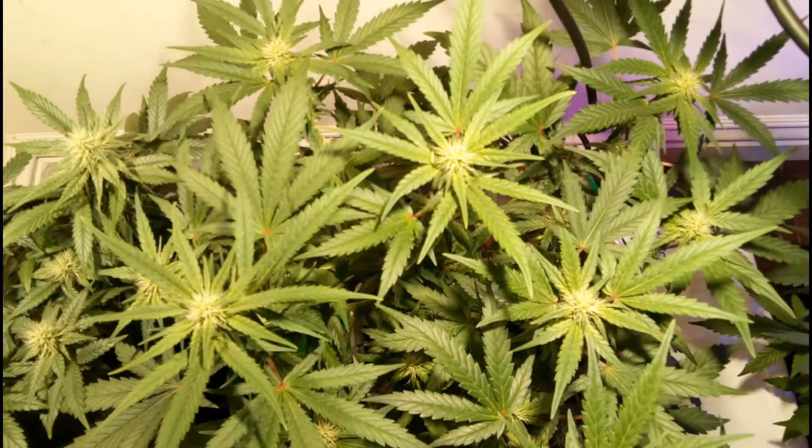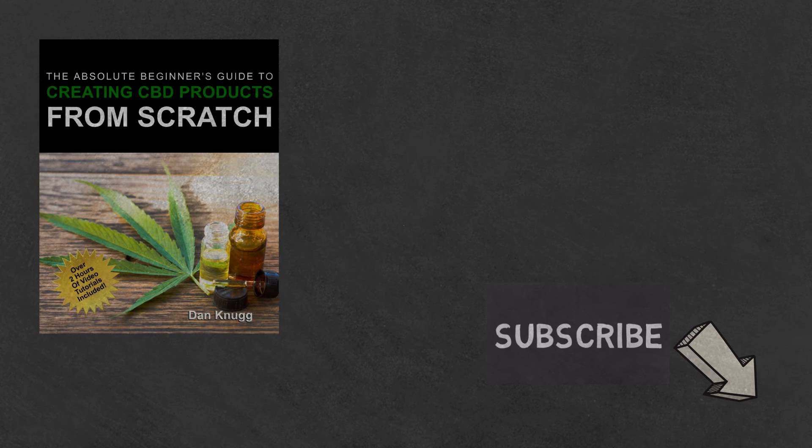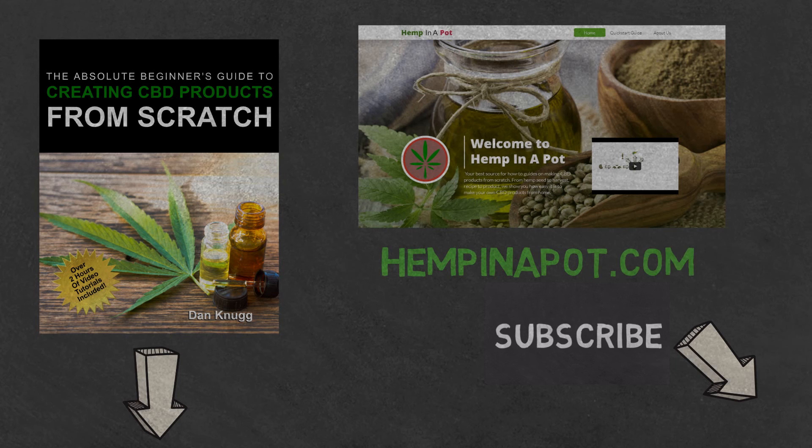And that's it. Like the content? Then be sure to check out our Beginner's Guide to Creating CBD Products From Scratch, available at Amazon in print and digital, with links in the description below. You can also find us at hempinapot.com.